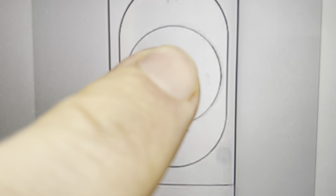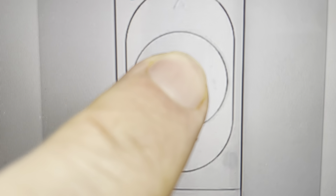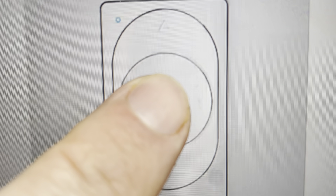All we need to do is come in here and on the center button, we're just going to press and hold that center button until the light indicator on the switch turns red. It'll take about 10 seconds.